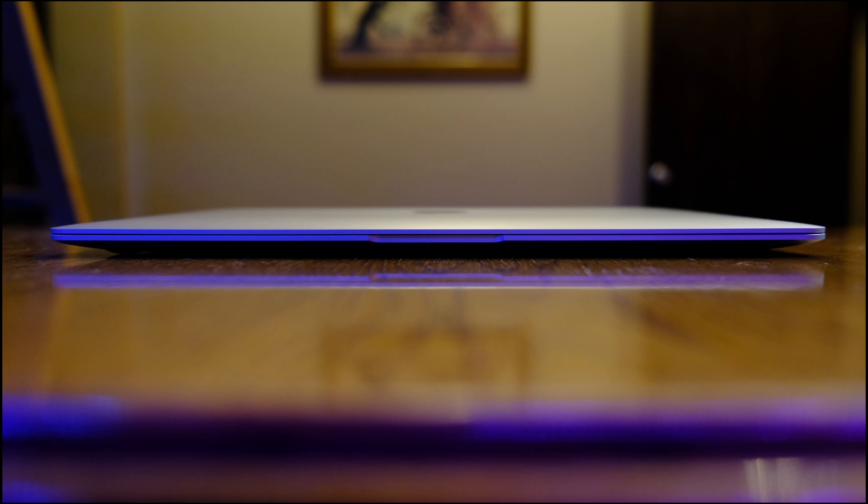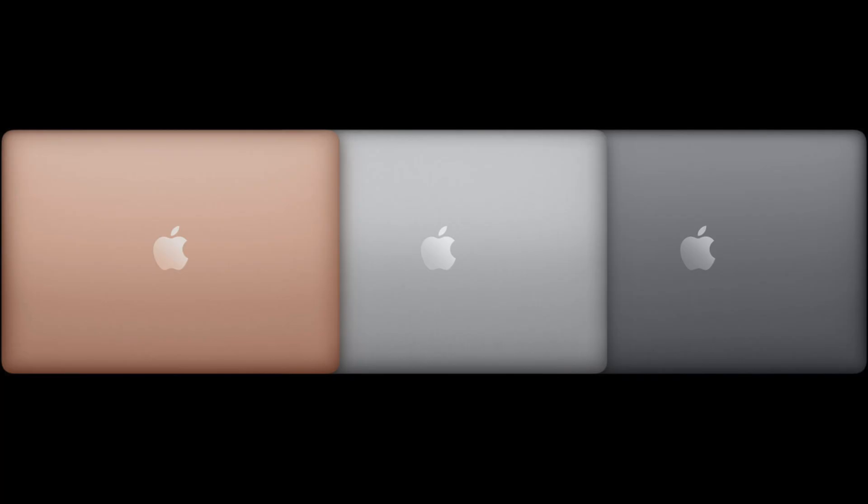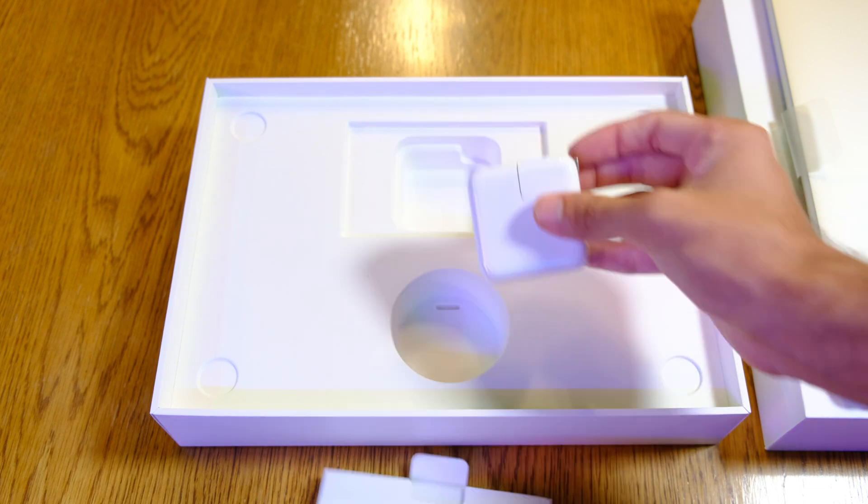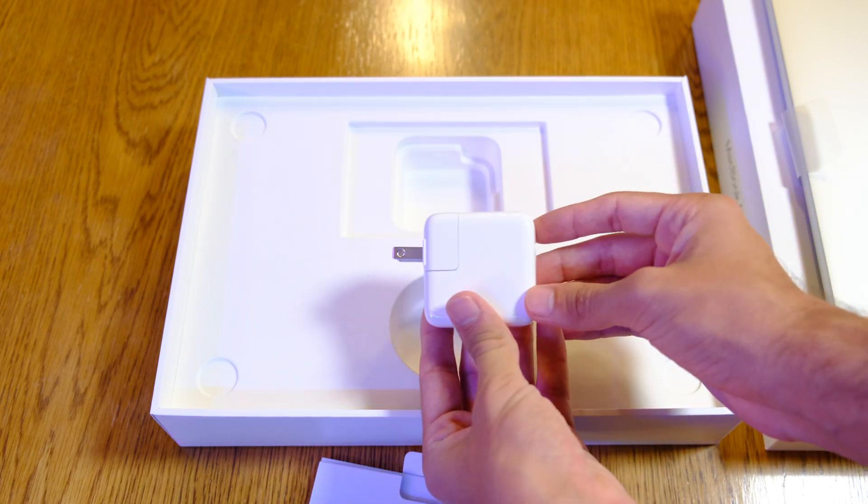The M1 MacBook Air is available in silver, space gray, and gold. In the box, you will receive the M1 MacBook Air, a USB-C cable for charging, and a 30-watt USB-C power adapter.